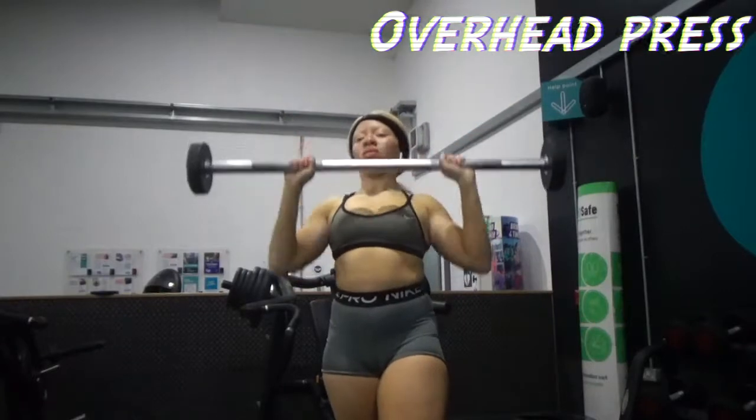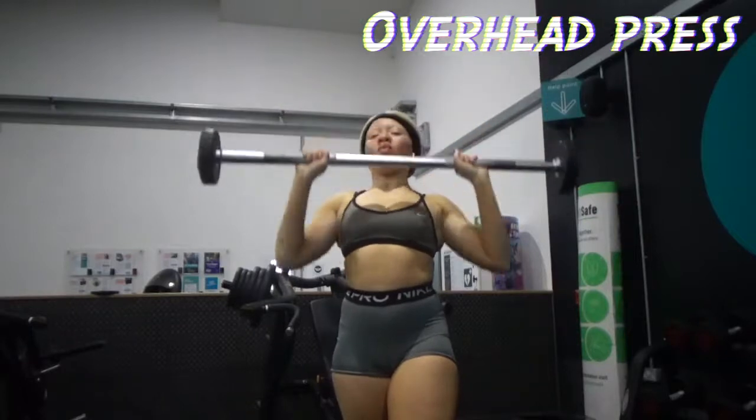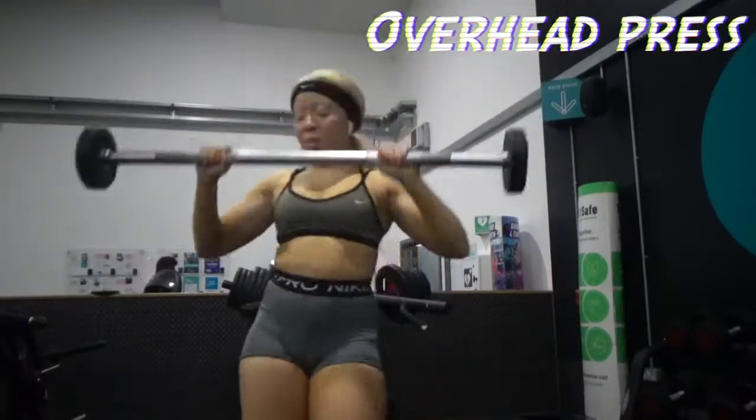This is a full body workout, so of course we've got the arm workouts too, of which I love doing this — military press. You can't see my legs, but one leg is way farther in front than the other. I couldn't get a full body shot of this unfortunately.